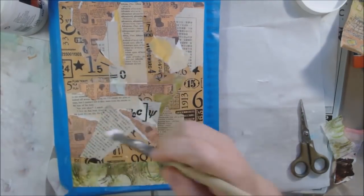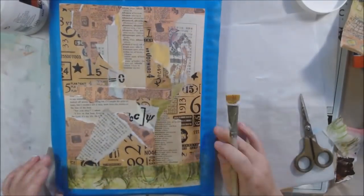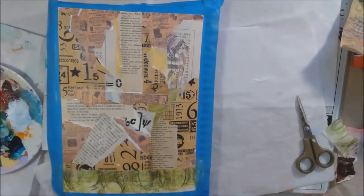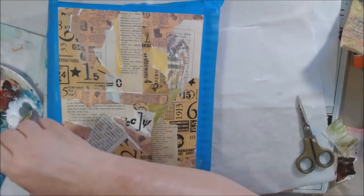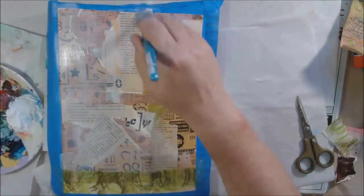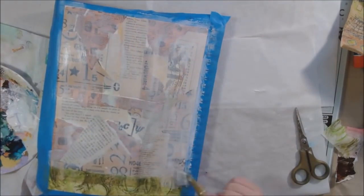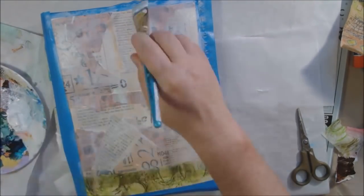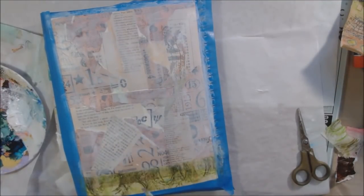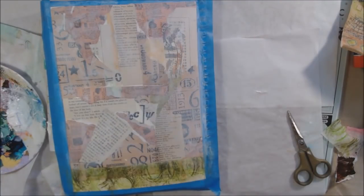I'm gluing this down with Liquitex matte gel medium, putting the medium underneath and in some cases on the back of the paper. These are all different weights — the craft colored stuff with black printing is tissue paper, there's a heavier scrapbook paper, some text weight thin paper, and some newsprint. I'm using the same glue throughout, though sometimes I'd alternate and use a liquid glue for lighter stuff.